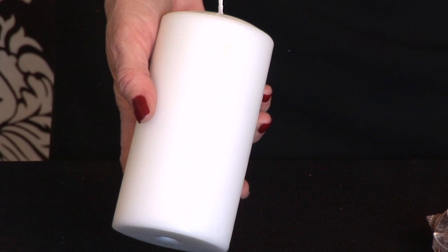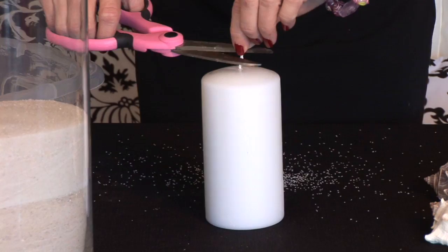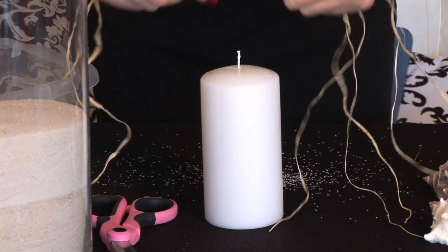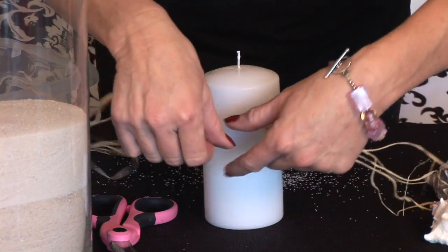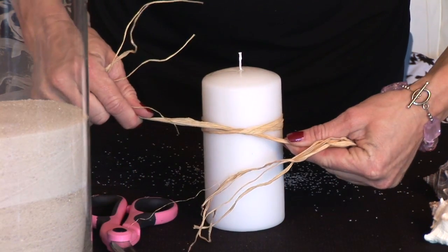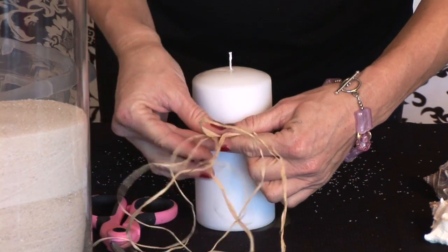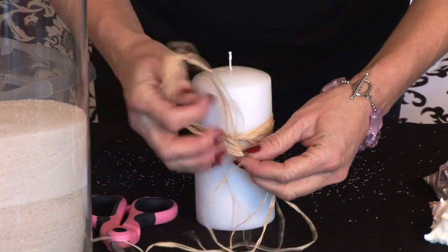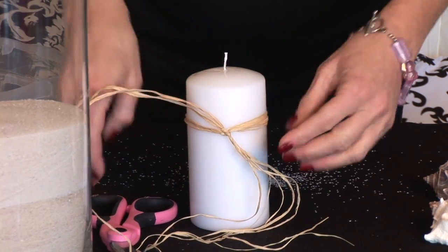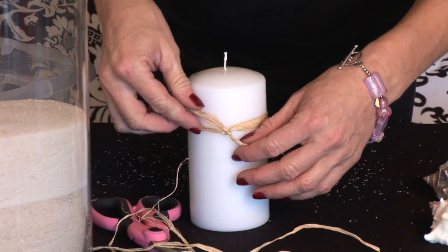The next thing is, while this is settling, we are going to prep our candle. In order to prep the candle, first thing we are going to do is trim the wick. We are going to take our raffia and tie it just in a knot — nothing fancy. Just tie it tight in a knot like so. Very simple. Trim the ends, voila.